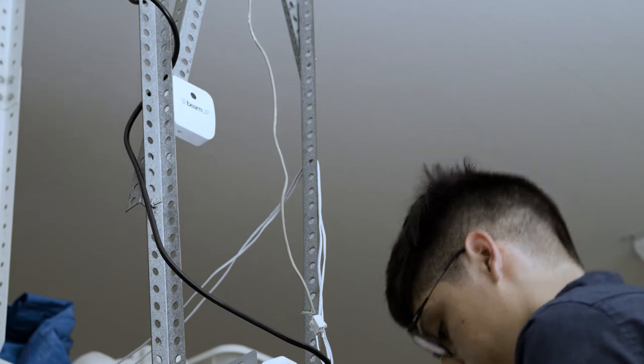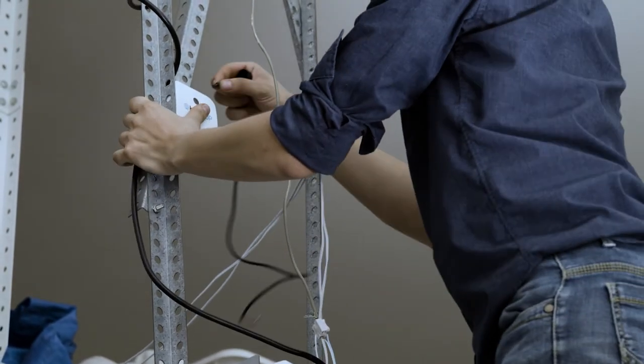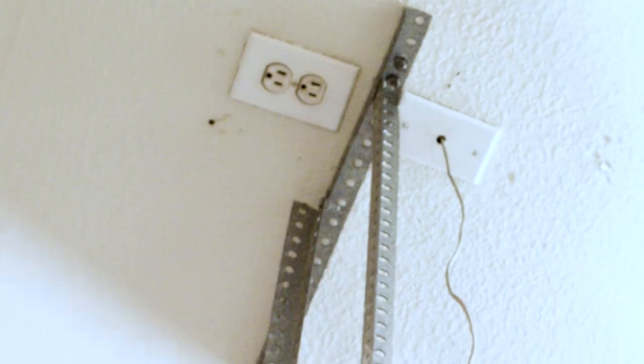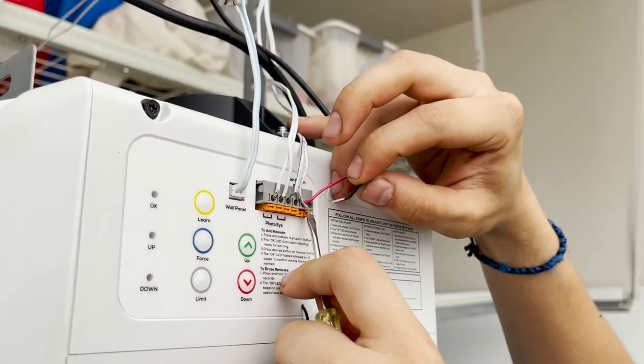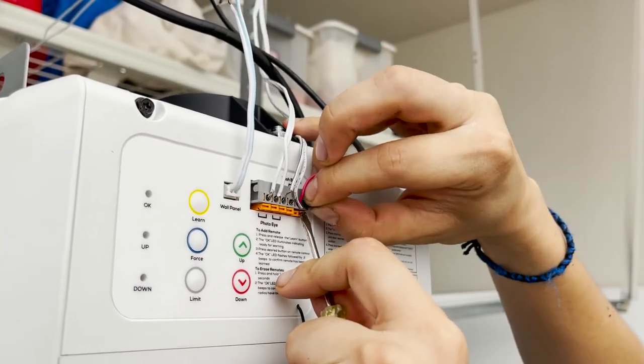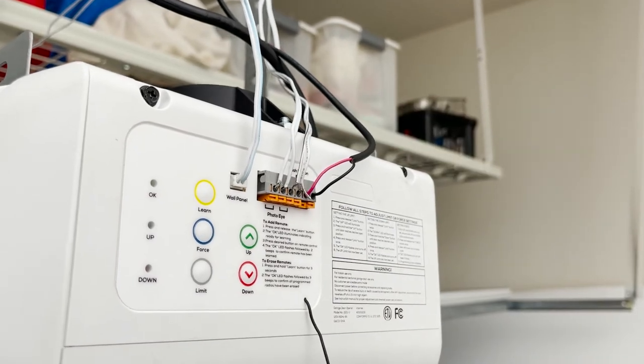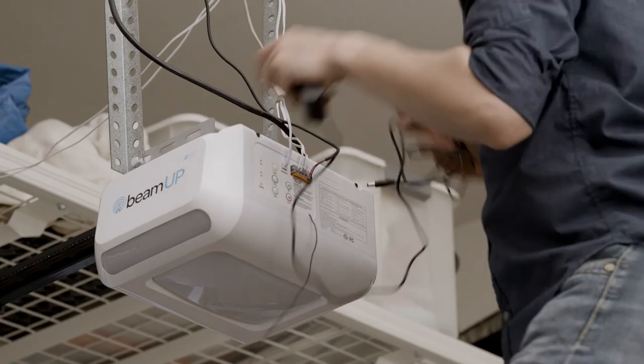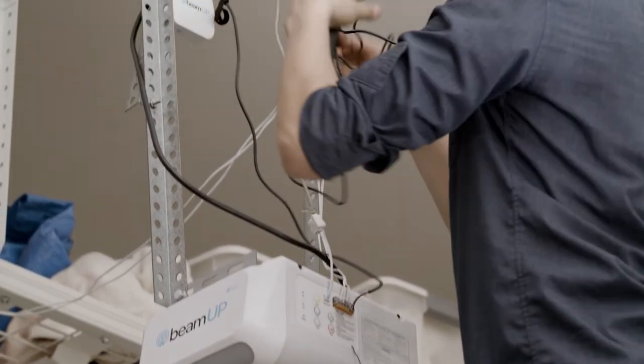Locate the opener cable. Plug the black connector into the opener port on the top side of the controller. Unplug your garage door opener. Use a small screwdriver to connect the two wire leads from the cable to your garage door opener push button control terminals. If there are already other wires present, twisted pairs can be formed and the wires and cable can share the same terminals.